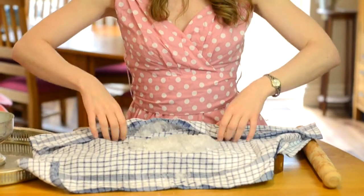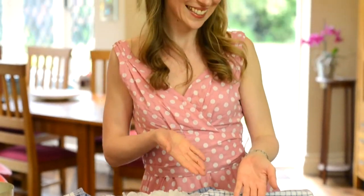And now you can flip the parcel over and open it up. And there you have it — crushed ice.